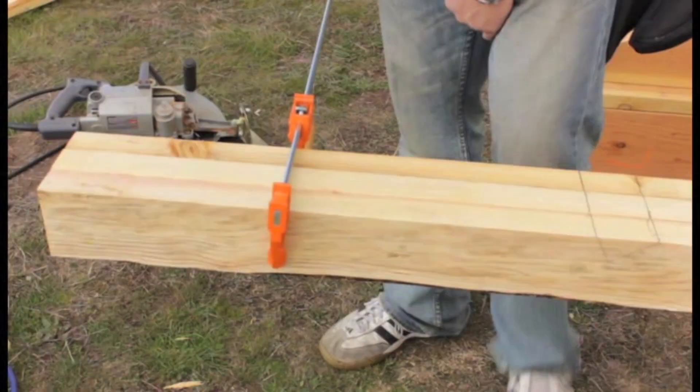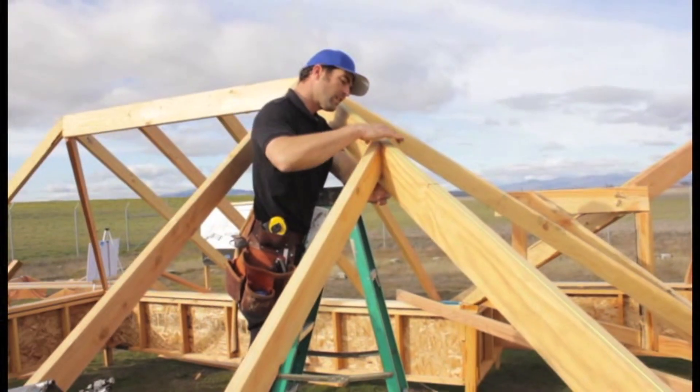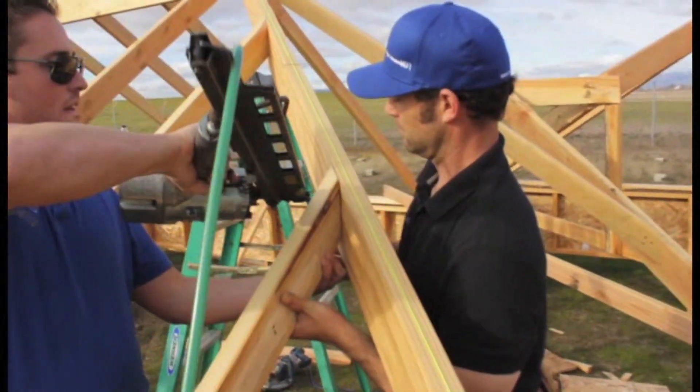We are also going to show you the fastest way to cut jack rafters, so that you can gang cut those jack rafters and cut them in a way that they go together fast, smooth, easy, with very little waste and material.